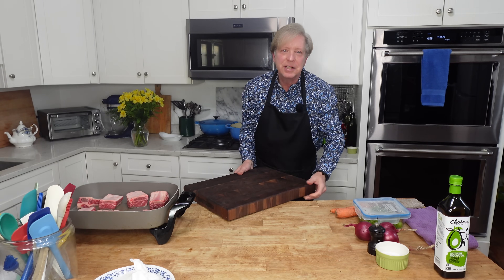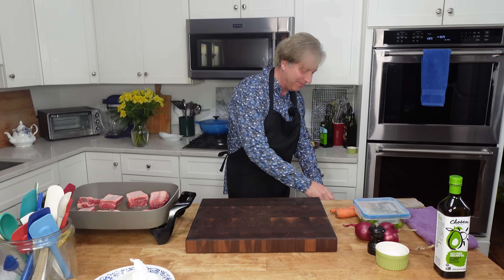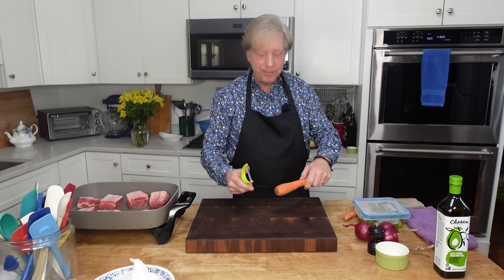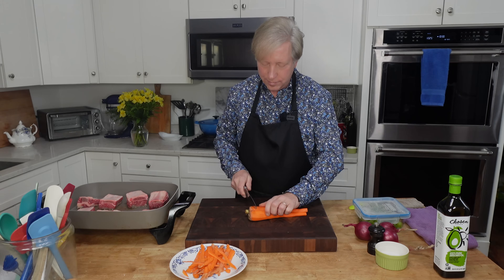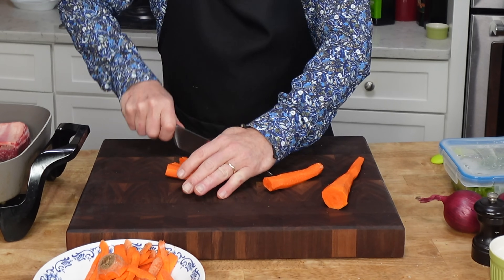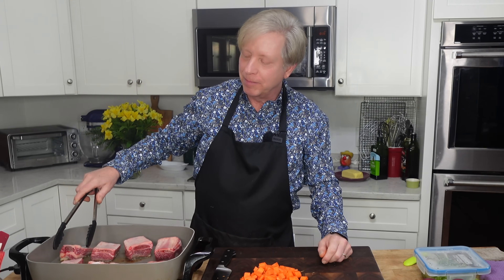While the meat is browning, I'm going to go ahead and prepare the vegetables. I'm making a standard mirepoix here — it's just diced carrots, diced celery, and diced onion. The short ribs have been browning on one side for about three minutes. Let's have a look — oh, nice and brown, and that's what you want.